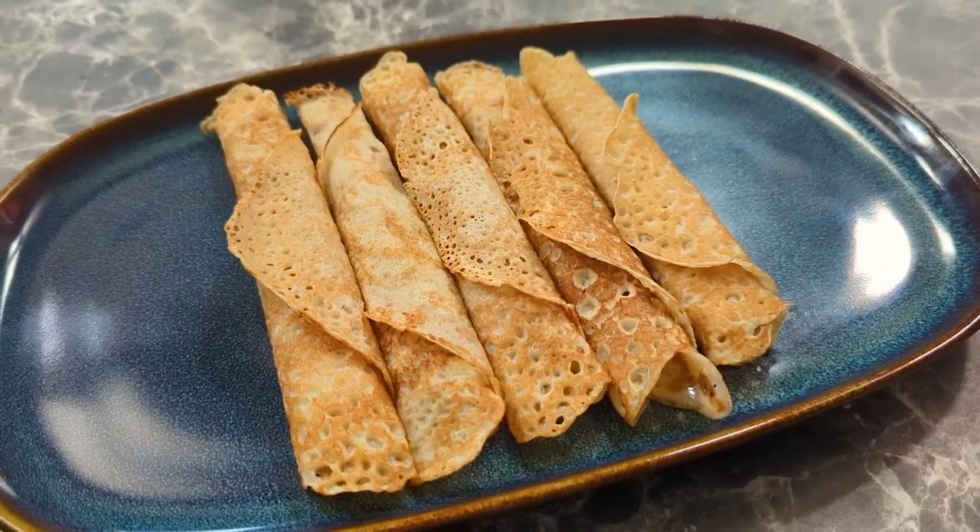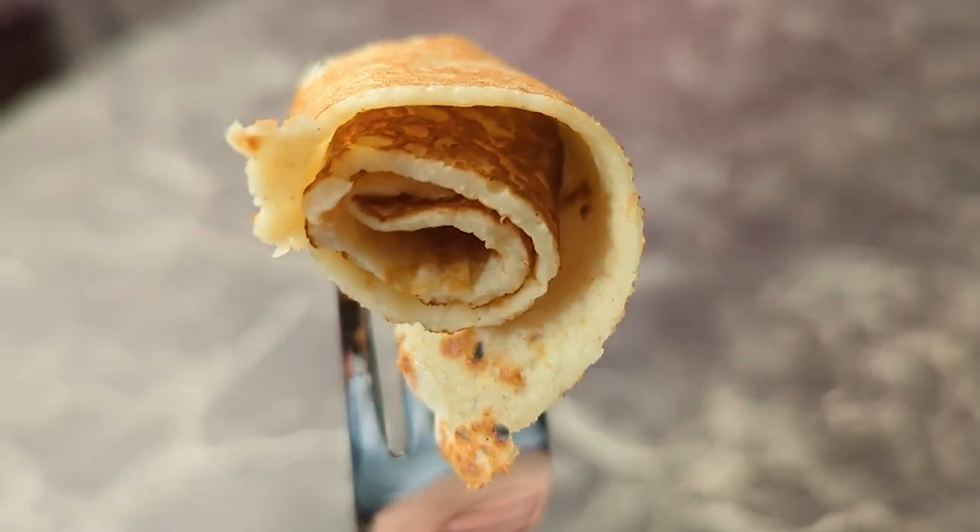We're gonna try these out in five different ways. There's more ways to eat them but there's only so many ways we can eat them at one time. First we're gonna go for plain. These are much thinner and doughier than our pancakes. They smell really good — kind of like toasted butter.